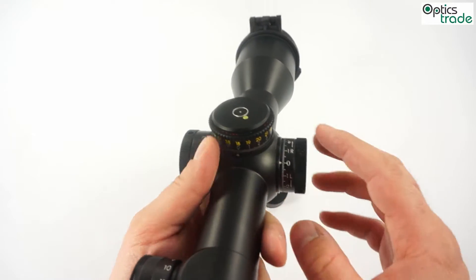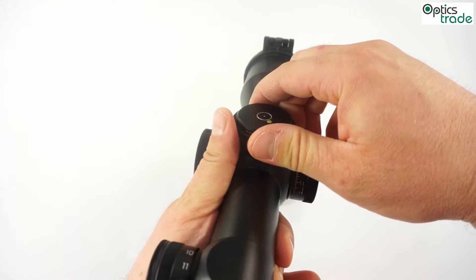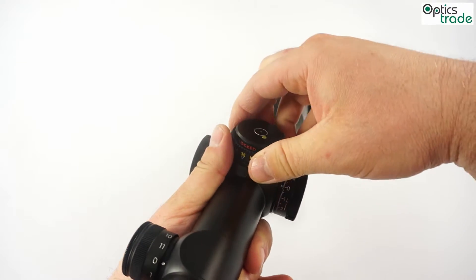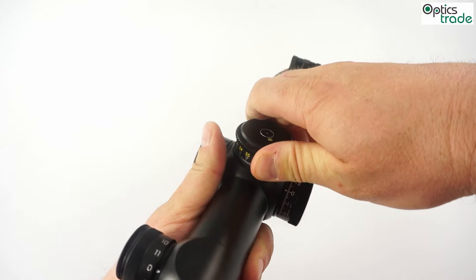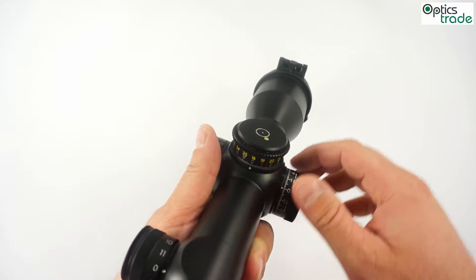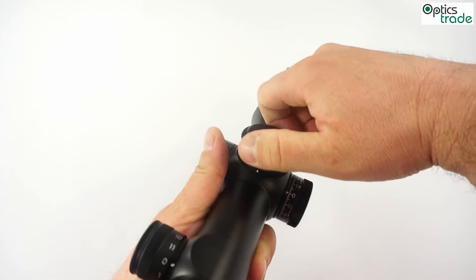These turrets feature a locking mechanism on the elevation — it can be locked so you cannot move it. They also feature more tactile clicks, MTC, meaning that each 10th click is stronger.